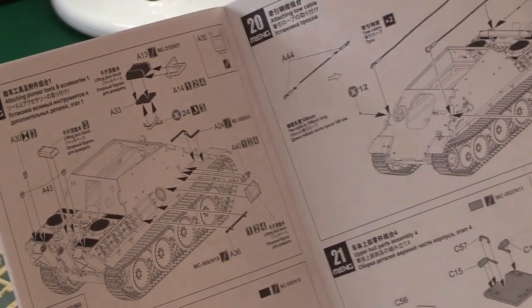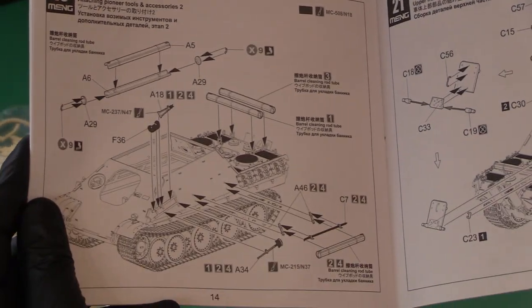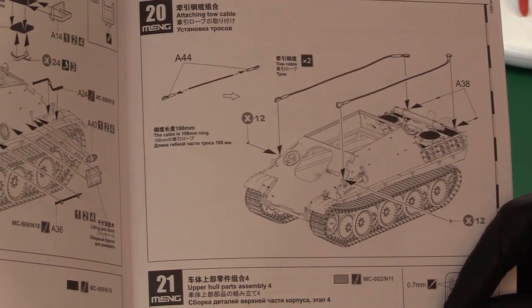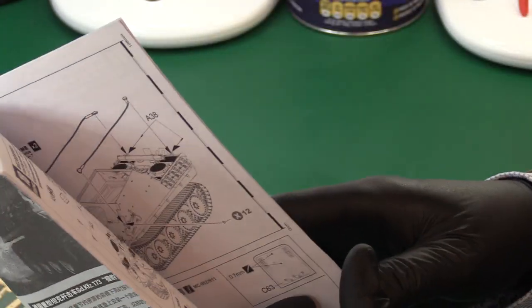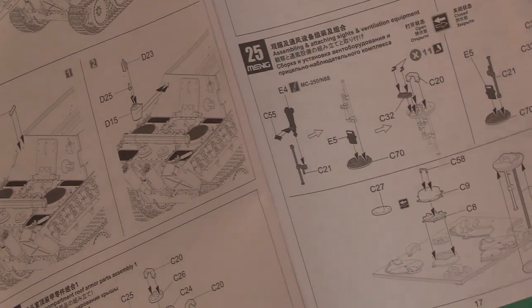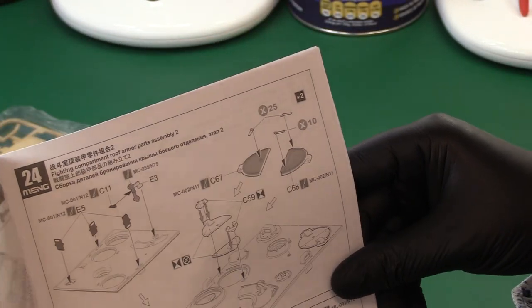Then there are various attachment points, fixtures, fittings and tools — stowage boxes on the side, accessories, barrel cleaning rods, axes, spades — quite a lot of parts. Then the towing cables, the main rear access hatch — because of course it doesn't have a rotating turret, it's not a tank — stowage boxes on the back of the hull, various armoured roof compartments showing periscopes, and the access hatches on the top.